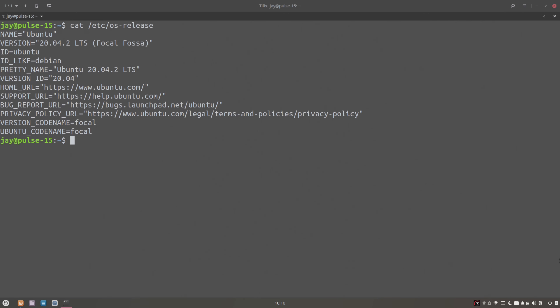One potential issue is that since the OS release file claims it's Ubuntu, it may confuse some automation tools such as Ansible, since those might expect the GNOME desktop if the distribution claims to be Ubuntu. But that probably won't be a problem for very many of you. It's actually a nice setup overall.